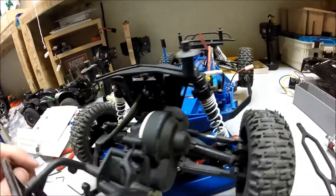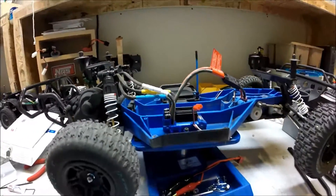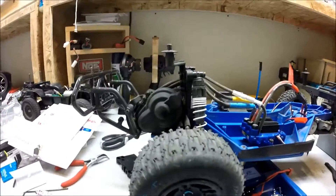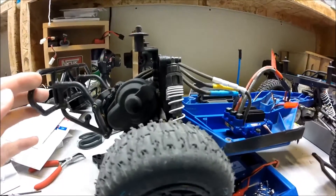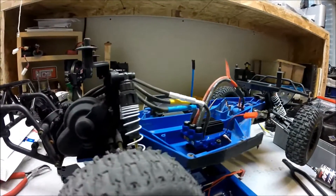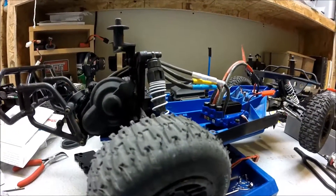This Velineon setup here is extremely quick. Like I said, I'm running this in a two-wheel-drive Slash, as you can probably tell. And having all the weight in the back and not a lot of weight in the front means it's extremely wheelie-happy — it loves doing wheelies.